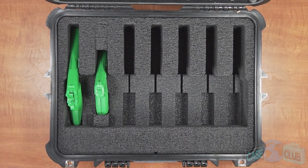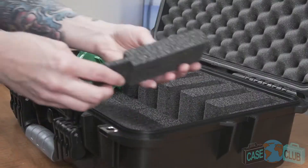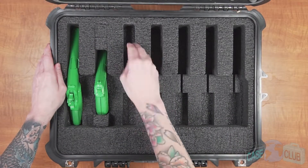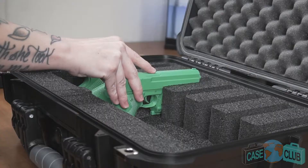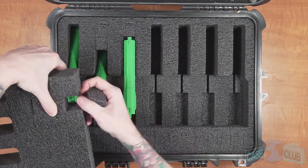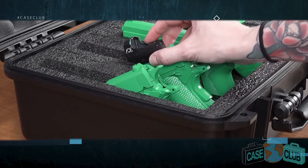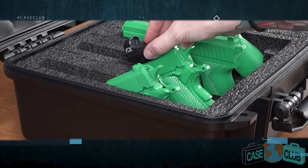Guns without attachments should be stored at an angle. Guns with underbarrel attachments should be stored horizontally. In this horizontal position, the barrel area now acts as a cutout relief for lasers and flashlights. This case will accommodate small red dots provided they don't stick up too tall and the gun can sit in the angled position.